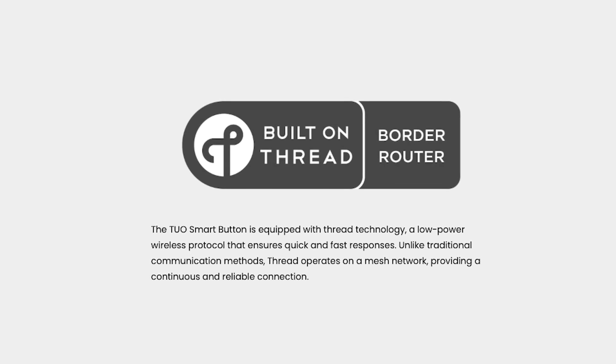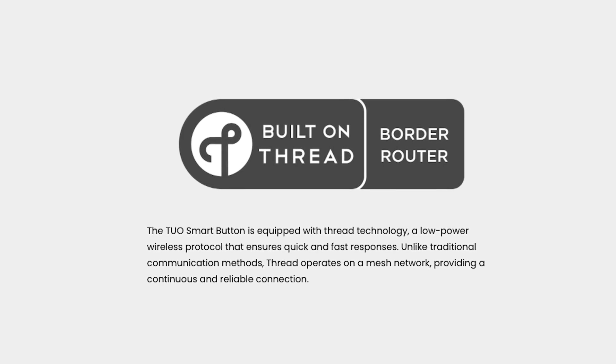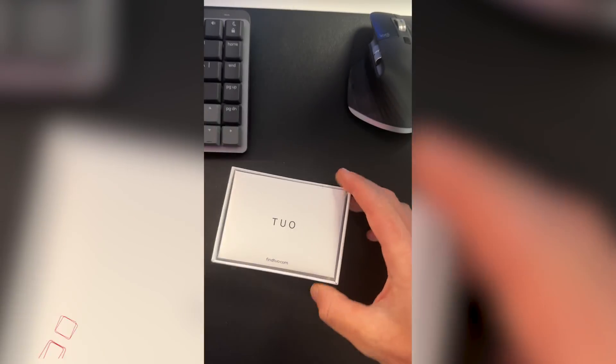Really all you need to know is that if your product is Matter certified, it will just work with your smart home. Matter products work with any smart home platform out of the box, including Apple Home, Amazon's Alexa, Google Home, and SmartThings. You will need a Matter controller that acts as a Thread border router to use this button. That can be a HomePod or HomePod mini, a compatible Apple TV, Google Nest Hub, SmartThings Hub, or numerous other Amazon Echo or Eero devices.